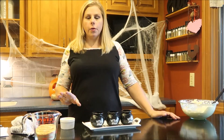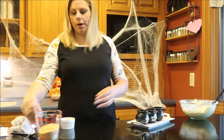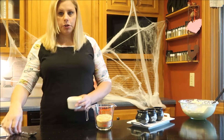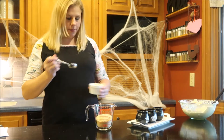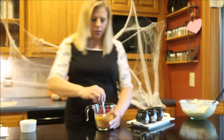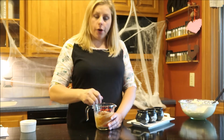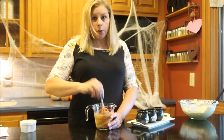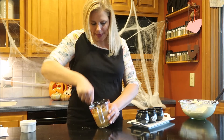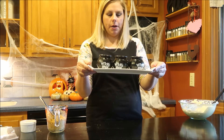Next we are going to prepare the graham cracker mix. You have one cup of crushed graham cracker and two tablespoons of melted butter. Just dump it in and give it a mix. These are great for taking into school or parties — you can get those clear plastic cups and serve them in that. I have these little cute cauldrons and that's what I'm going to put mine in.